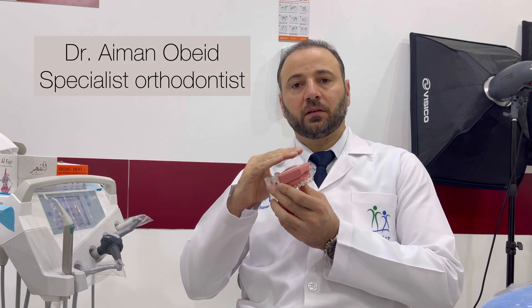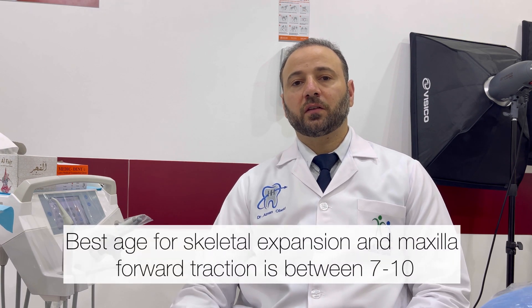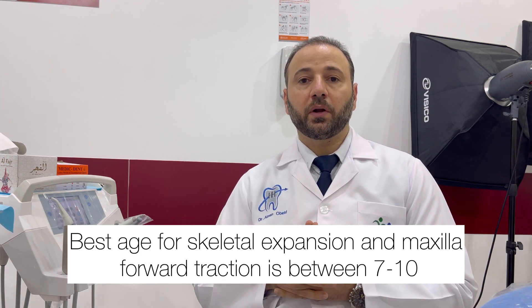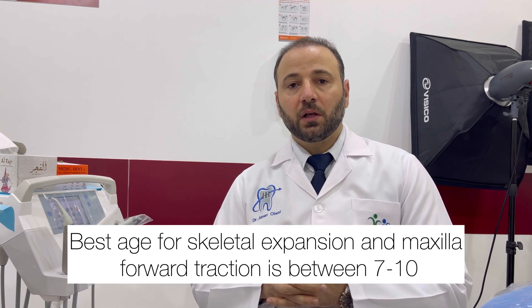The roof of the maxilla is the base of the nasal airways. Since we know this relationship, we should recognize the importance of treatment in the early ages when we have a constricted maxilla. The best way of expansion is to use a skeletal expander which is going to separate the two halves of the maxilla. It will also be easy to bring the maxilla forward when we have a retarded maxilla. By skeletal expansion of the maxilla and the airways, we allow the patient to breathe more oxygen, which allows him to sleep more deeply and get enough oxygen for his body.